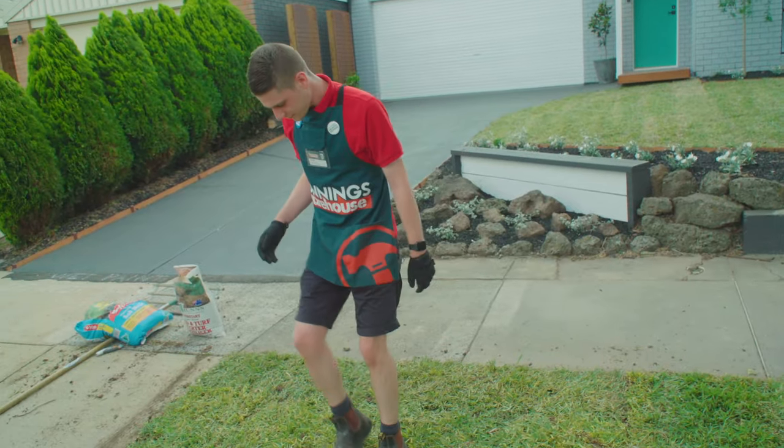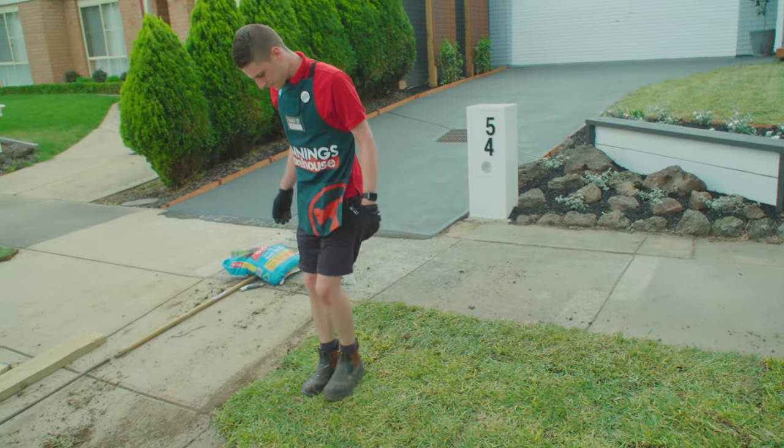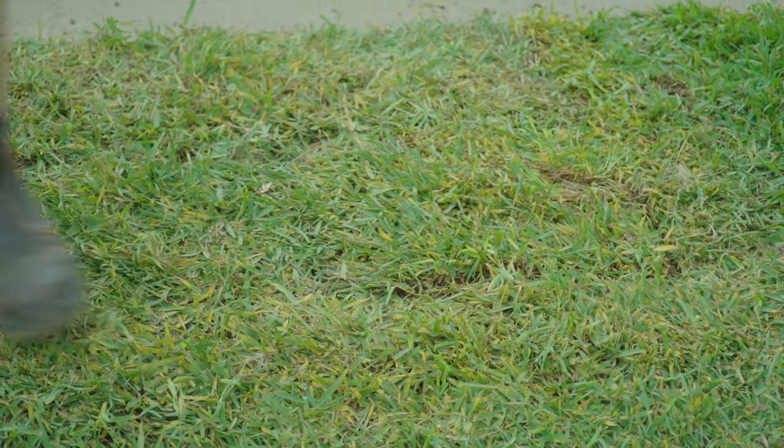Now just have a walk over your newly laid turf to smooth out any bumps. If you have a larger area you'll probably need to use a roller.